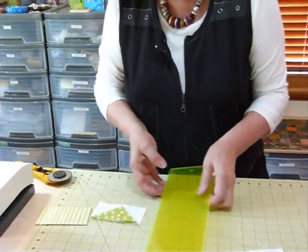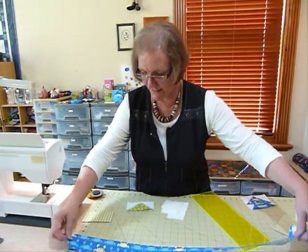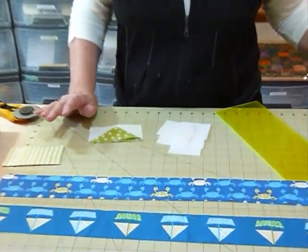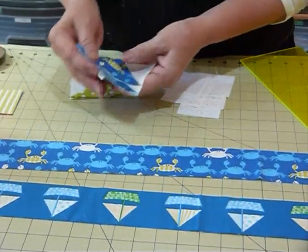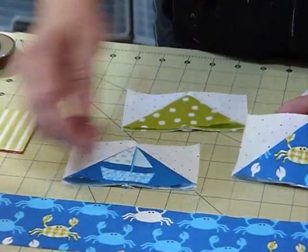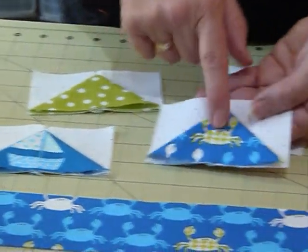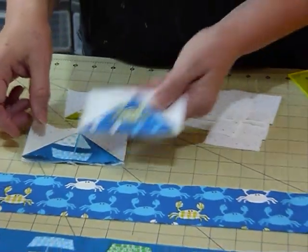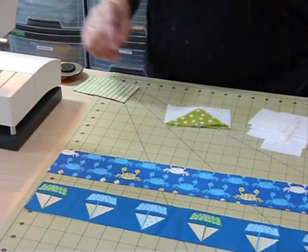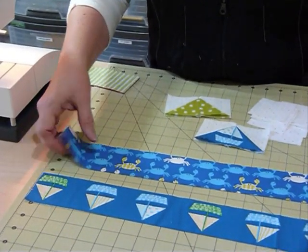I've got a couple of other fun little bits of fabric here, and I thought it would be nice to do what we call fussy cutting — cutting so that the right part of the fabric is exactly where you want it. I thought the little sailboat would work, and this little crab was quite cute. It is a little bit more wasteful on fabric when fussy cutting because you're making sure the right bit is exactly where you want it.